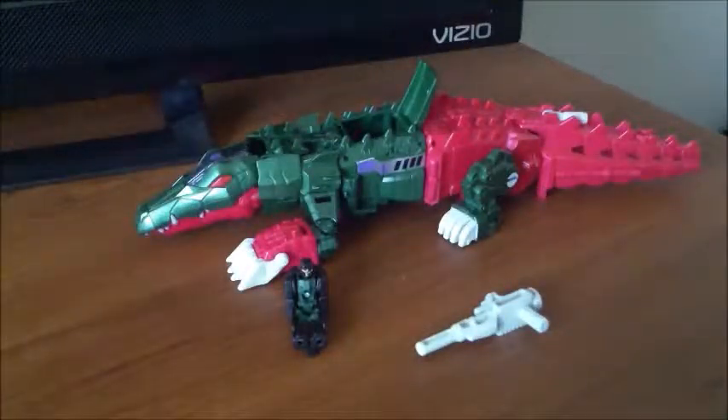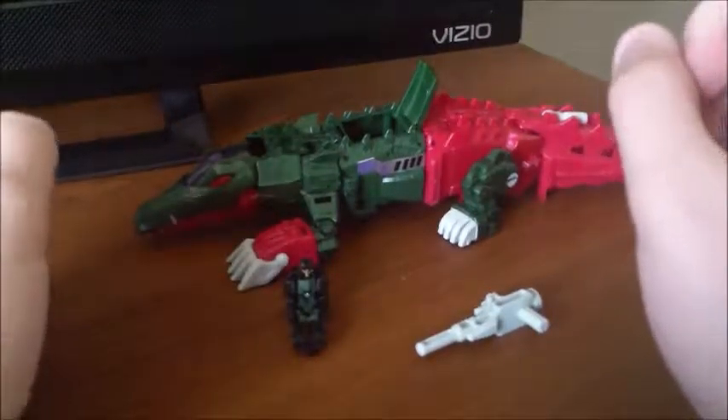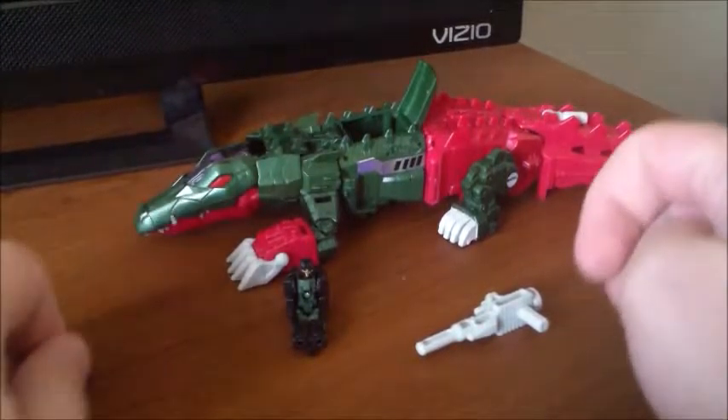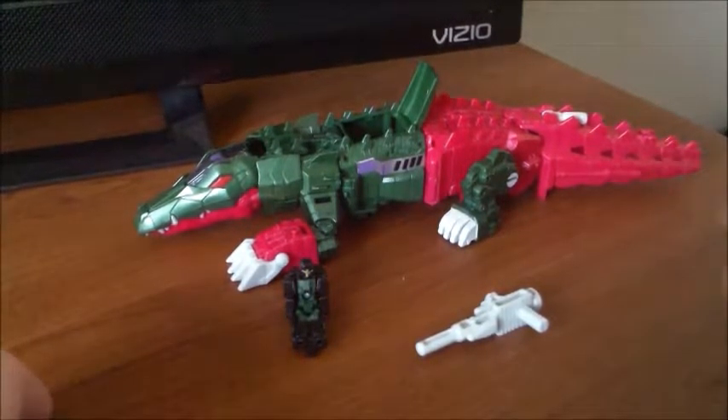Hey everybody, NerdTransformed here again, and today I'm reviewing the Transformers Titans Return Deluxe Class Skull Smasher. Here's the truly infamous one of the Wave 1 figures. Skull Smasher was originally G1 Skull Cruncher, but due to trademark issues they had to change the name — and well, close enough.